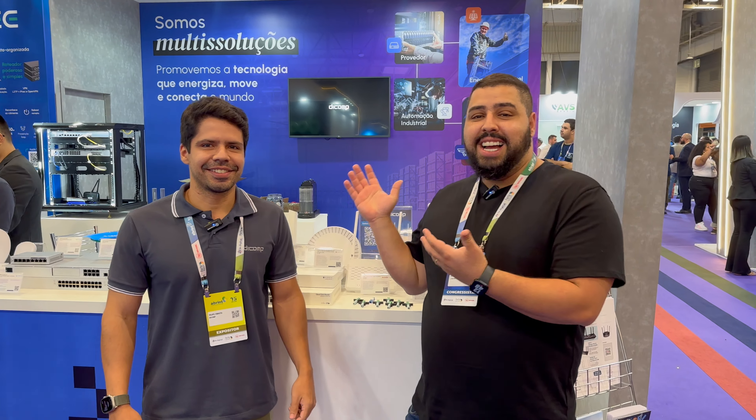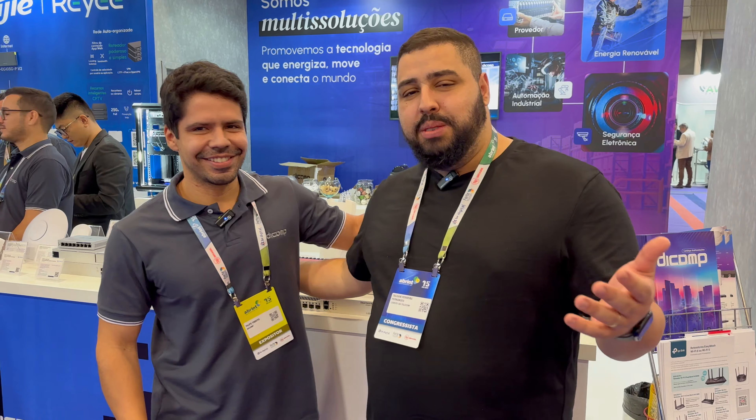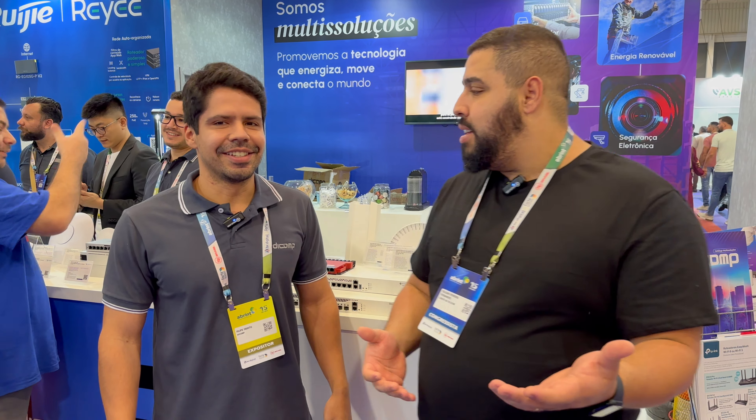Diretamente aqui da Brint, no stand da Dcomp, estou aqui com o Felipe, nada mais nada menos que o CEO e diretor aqui da Dcomp, para trazer as novidades que eles estão trazendo aqui para a Brint para vocês. Hoje a gente vai entender um pouco a diferença, ou como diferenciar um conector Nasdaq dos outros conectores do mercado, né Felipe? Exatamente.